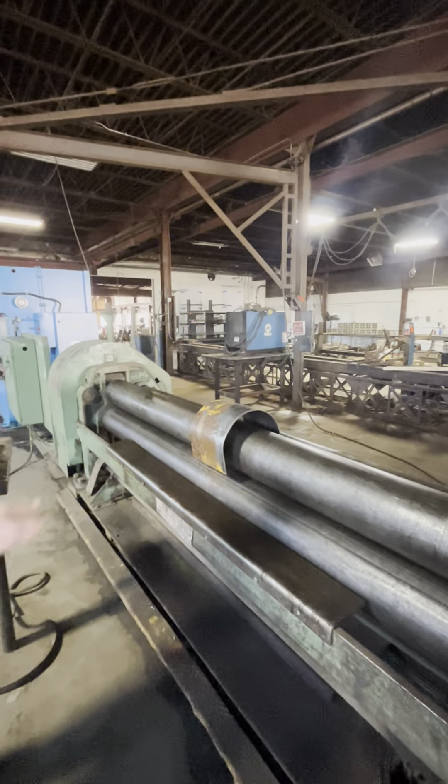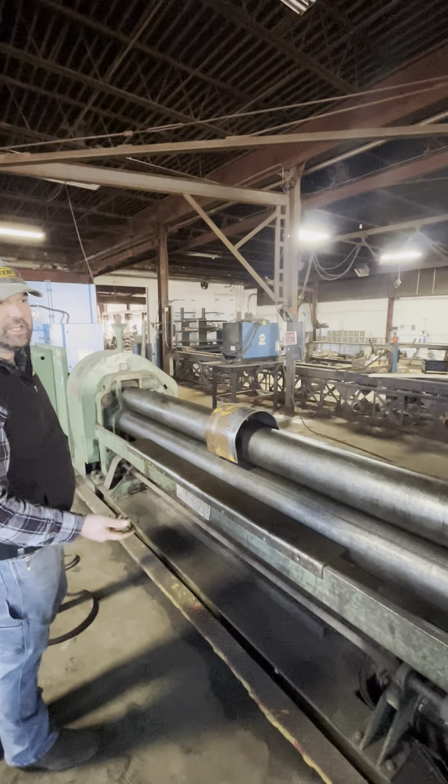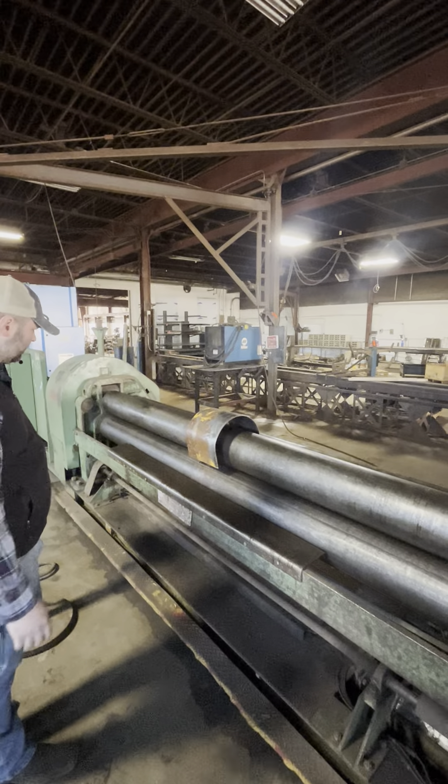We traditionally use this to roll auger tubes, roller skins, anything in wind recovery.